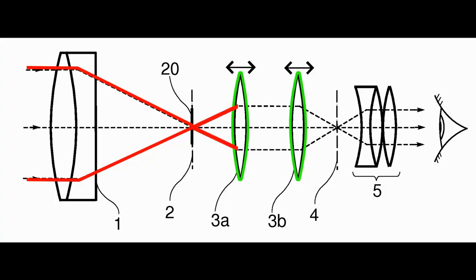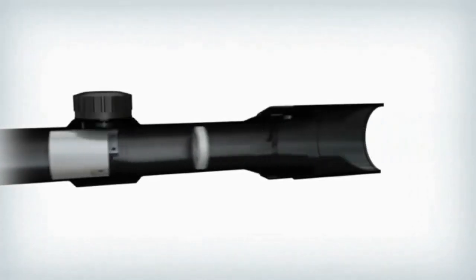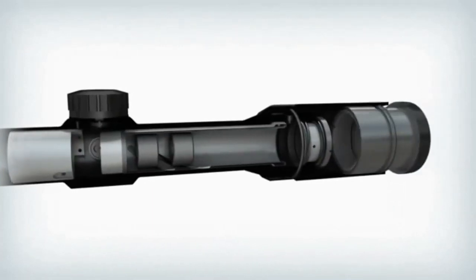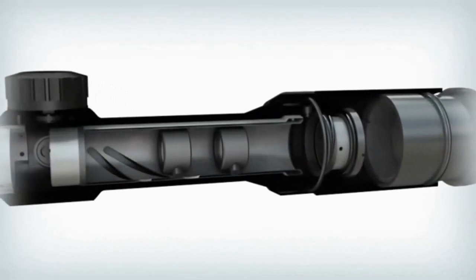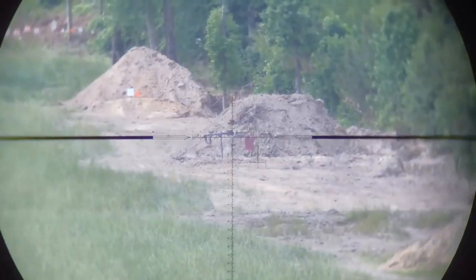After that, the light enters the erector lenses. These lenses are responsible for flipping the picture. In variable magnification scopes, they are also responsible for changing the magnification. When the shooter rotates the magnification ring, the erector lenses move in perfect synchronization, and as a result the picture gets bigger or smaller.